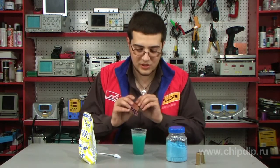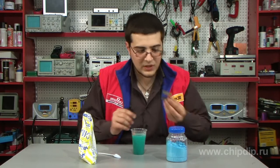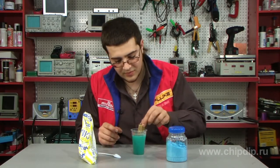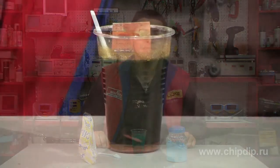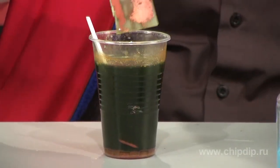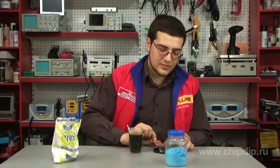Then we immerse the board with the previously applied pattern and the iron object into the solution. Then we wait for some time. As you see, we got a nice printed circuit board. We have used quite unusual substances for etching — copper vitriol and cooking salt. We would like to thank Artem Sadovi for suggesting this interesting idea.